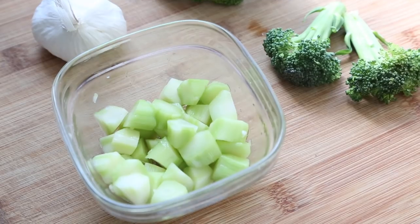Hey guys, Angel here. In today's video I'm going to share with you a recipe that my grandmother taught me on how to make an Asian broccoli stem salad.